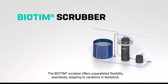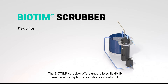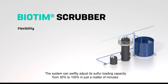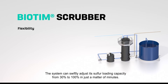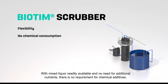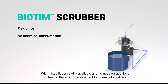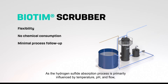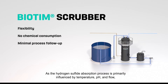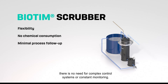The Biotim Scrubber offers unparalleled flexibility, seamlessly adapting to variations in feedstock. The system can swiftly adjust its sulfur loading capacity from 30% to 100% in just a matter of minutes. With mixed liquor readily available and no need for additional nutrients, there is no requirement for chemical additives. As the hydrogen sulfide absorption process is primarily influenced by temperature, pH, and flow, there is no need for complex control systems or constant monitoring.